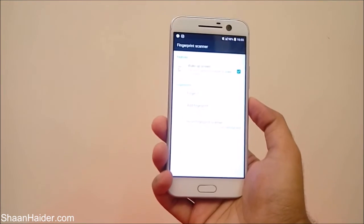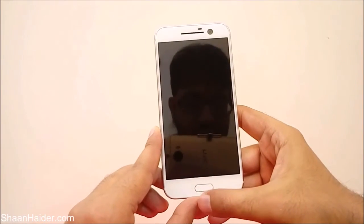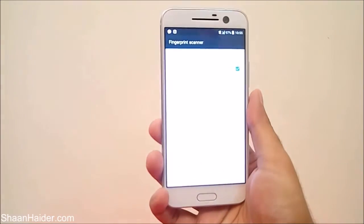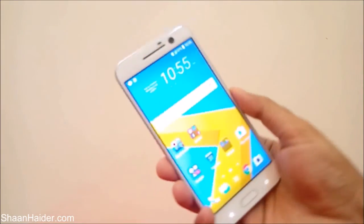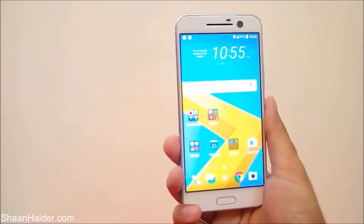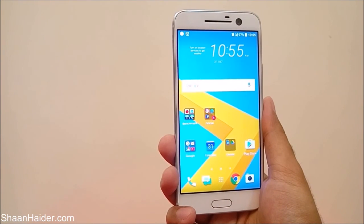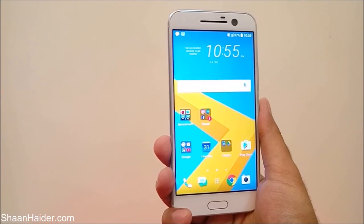Now let's lock the device and check whether our fingerprint scanner is working perfectly. The device is locked — I'm going to put my thumb on the fingerprint scanner, and now the device is unlocked. This is how you can set up the fingerprint scanner on your HTC 10 for the safety and security of your data. Thanks for watching — don't forget to subscribe for more videos, tips and tricks. Have a nice day.